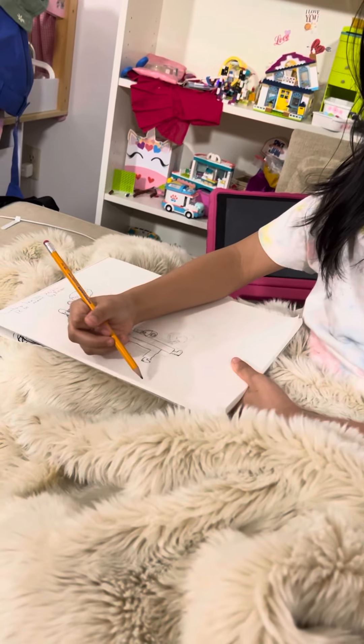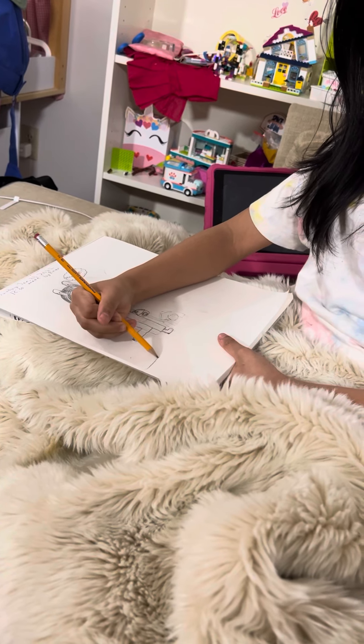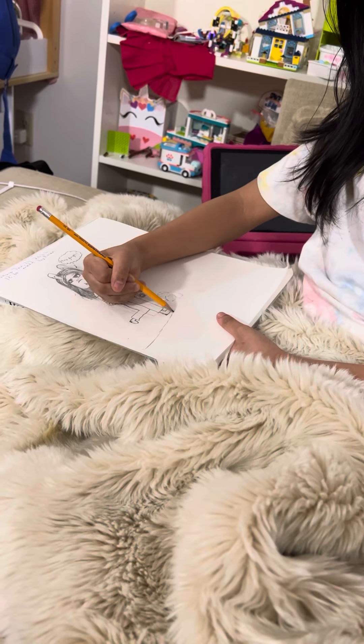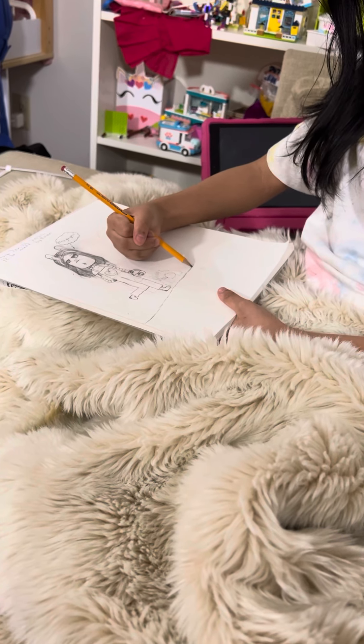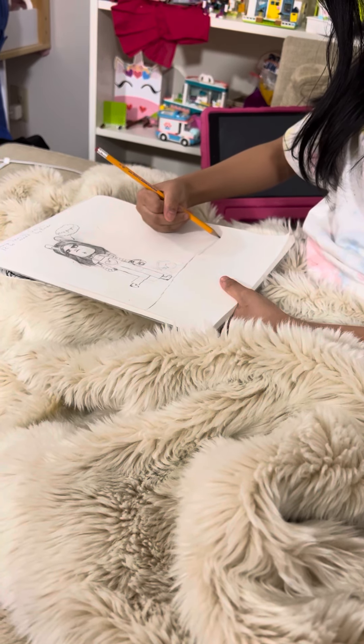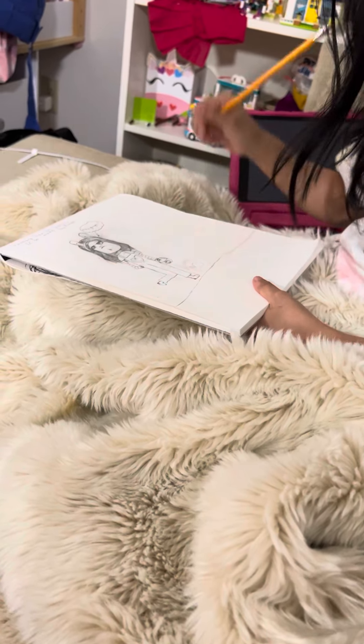I'm going to be drawing the sidewalk. I want to do it this small because I don't want it to be too big. So I'm making it this big and then I'm going to draw the cat after.